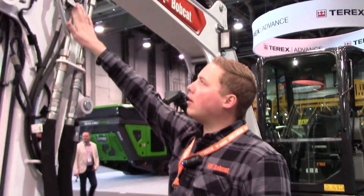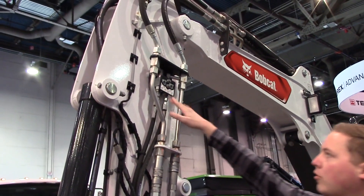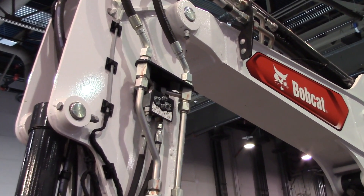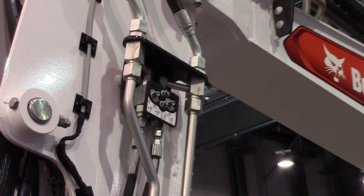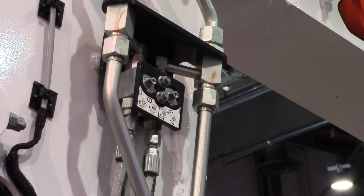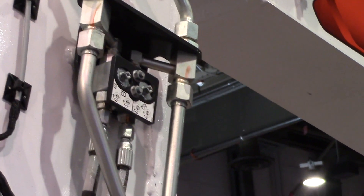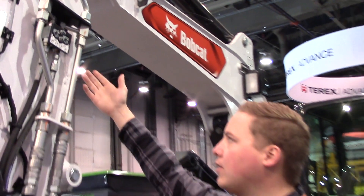We are also introducing our diverter valve, which will be included with any clamp you order from the factory. Basically, you plumb your hydraulic clamp to your auxiliary circuit so you can run either your clamp or your hydraulic attachments on the same circuit.